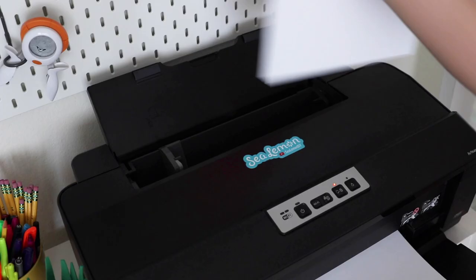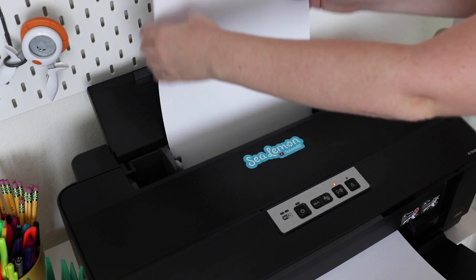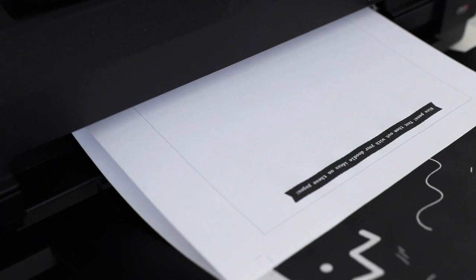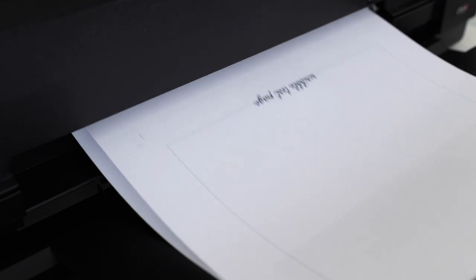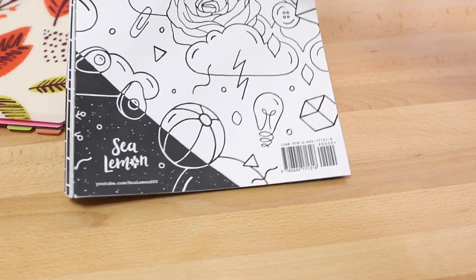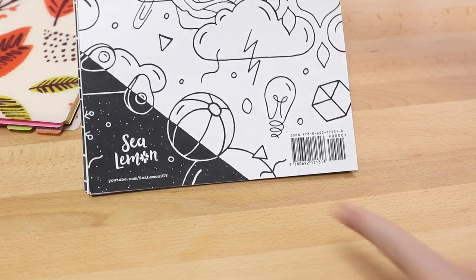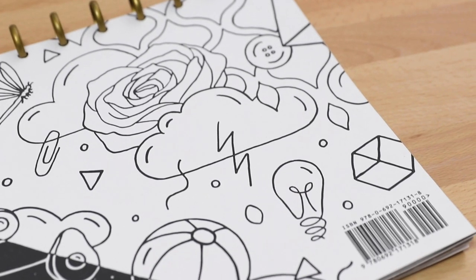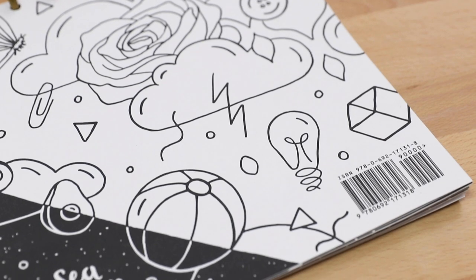I've sold used things on Amazon before but never my own product, and I've definitely never used their fulfillment center, so that's going to be a whole learning process. Part of what I've already learned is that I needed an ISBN to sell on Amazon. So for the first time I got an ISBN — it was a little bit of money — but I did it just to make this book legit and official.